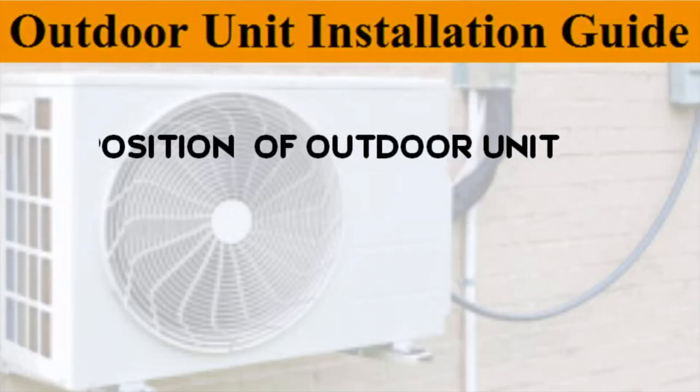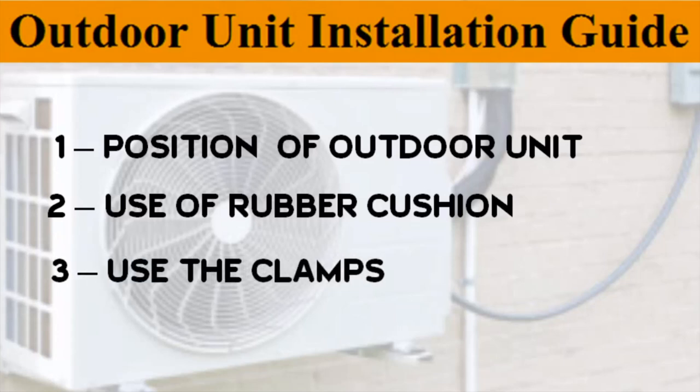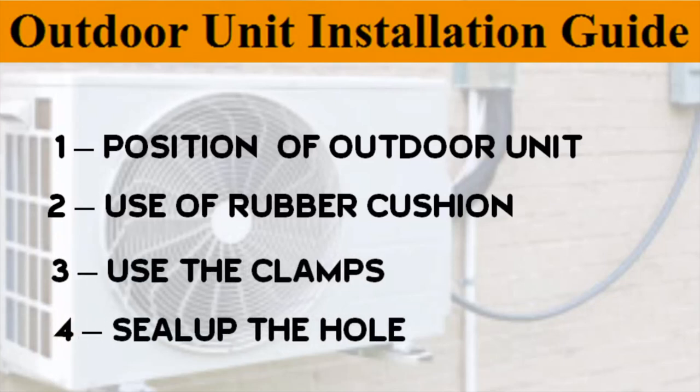So these were the points to keep in mind at the time of installation of a split air conditioner. Hope this video will help you to install the outdoor unit of an air conditioner. Thank you.